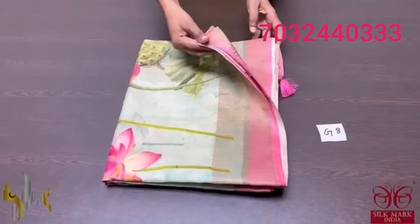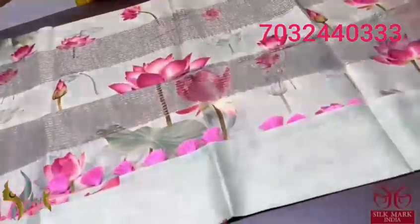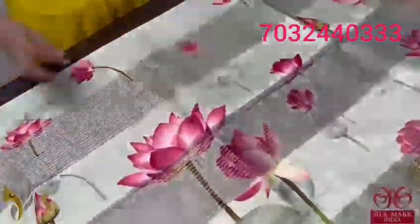Pure tassel silk saree, 4 ply, export quality, 3D digital printing. We have a Pichuai concept here with a very elegant pastel shade colour saree. It's a light green colour saree, a pastel green on it.